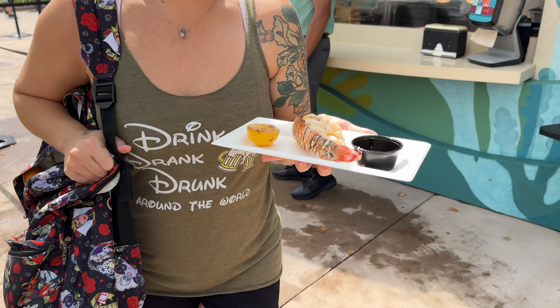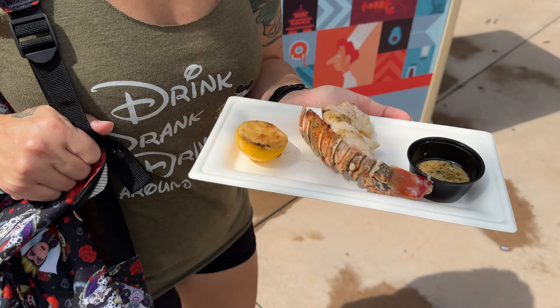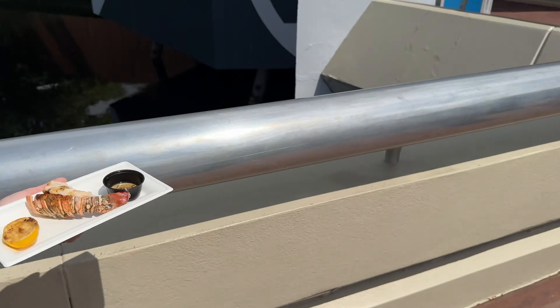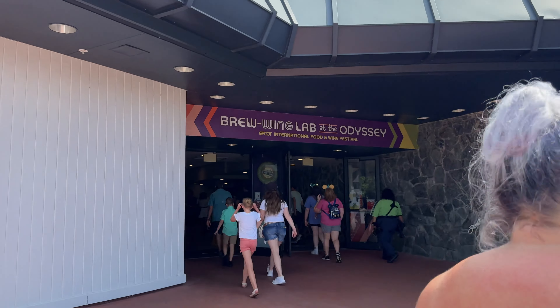Oh my goodness, it smells wonderful! Holy jeez — and that roasted lemon. Wow, super up my alley. Super up your alley — anywhere in the shade, no one doesn't like it. We grabbed the lobster and we're going to head into the Brew Wing Lab at the Odyssey to get some shade and air conditioning.